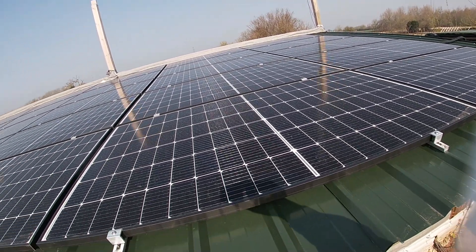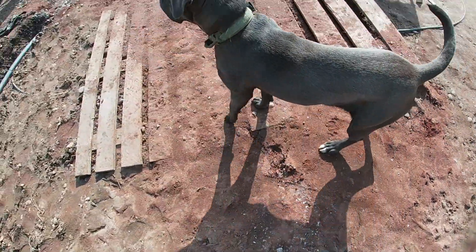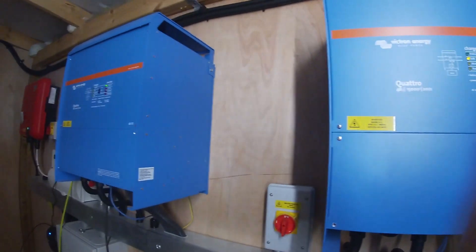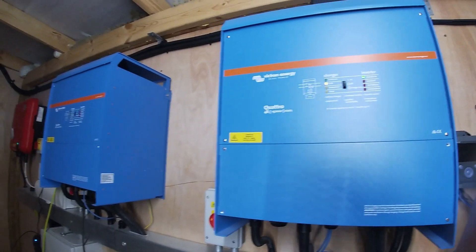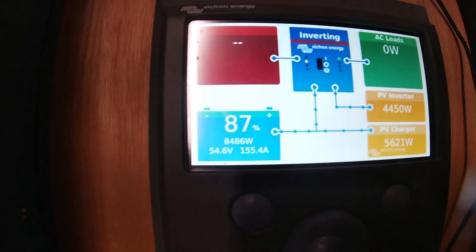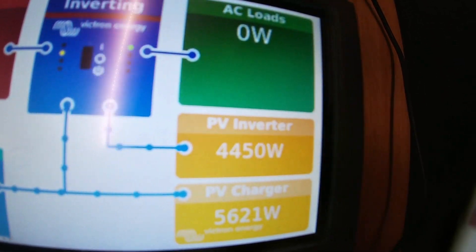Welcome to another video from the farm. Today we're taking a look at our brand new solar system. Let's have a quick look at all the different stuff we have as part of our solar system. As you can see, we've got a couple of 15 kilowatt inverters, so we've got a total of 30 kilowatts worth of capacity on our mini grid system. We're still early in the morning but the batteries are almost fully charged and we have just over 10 kilowatts coming in.